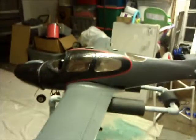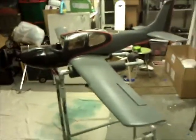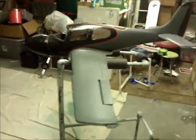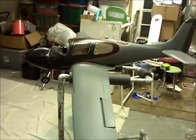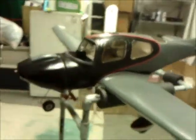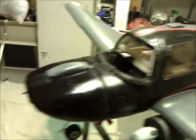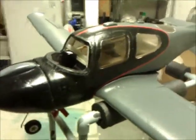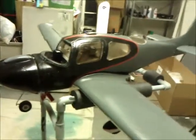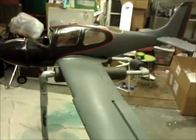Well, there you have it folks. This is the completed paint job on my Cyrus SR22. Nothing is missing — just the windshield and the propeller still need to go on. I have to get a new windshield because the one I had got destroyed in the crash, and that's what I need to put in to make sure I can fly it.